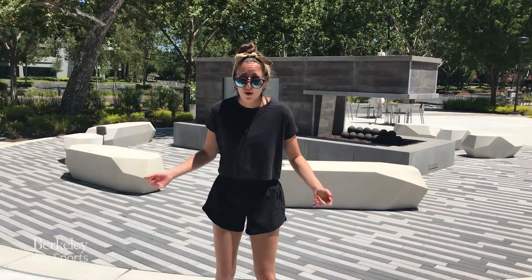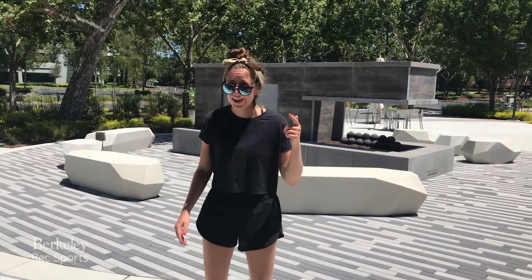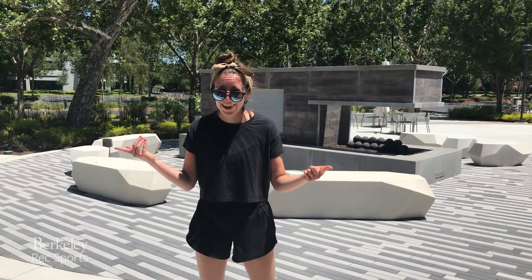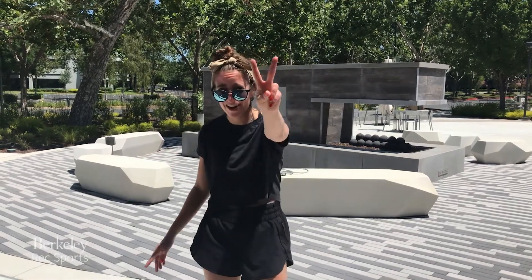And then you're done with your mini band warmup. You can repeat this — you can add it to any circuit, any workout. You're going to activate the glutes and get warmed up. Hope you like that workout of the day. I'll see you soon. Go Bears!